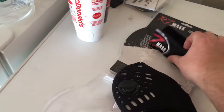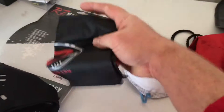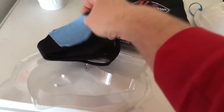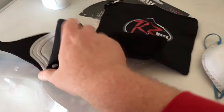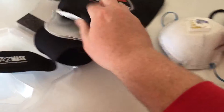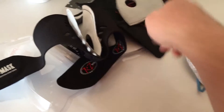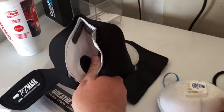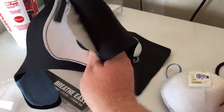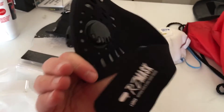We got our mask. Looks like we got a little easy storage bag. Looks like it's just neoprene, and there are disposable filters in here — they even gave us an extra one. We'll save that for later. Looks pretty much the same thing as our paper mask, but hopefully it's gonna be a little more comfortable.